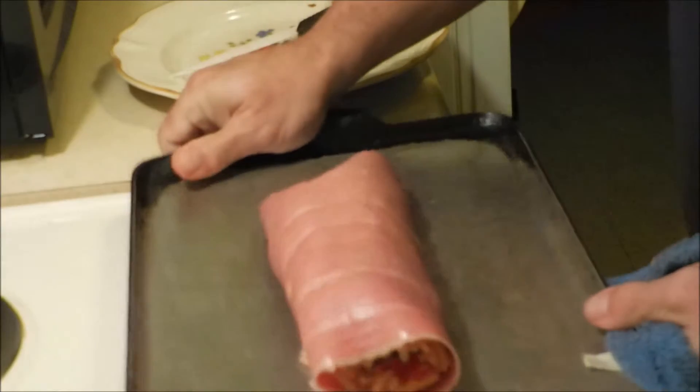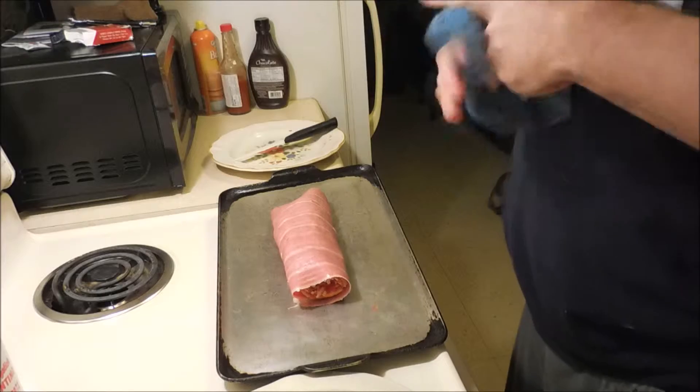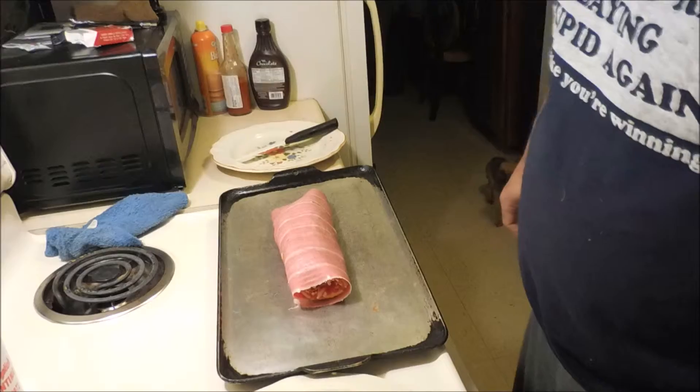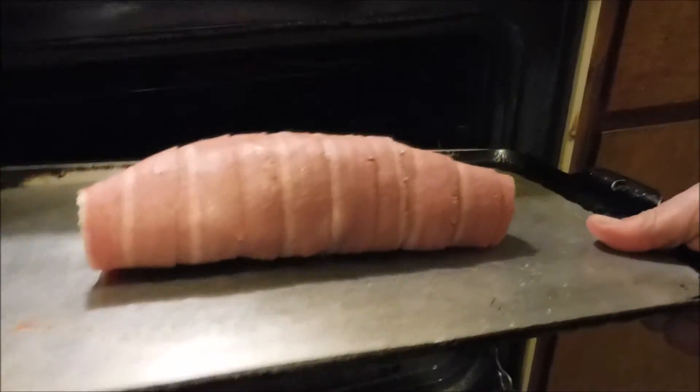Bacon wrapped pizza burrito. I already have the oven heated up and I am ready to stick it in there. Into the oven it goes.